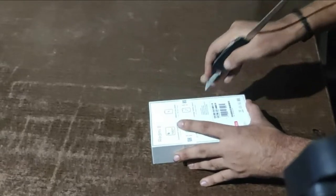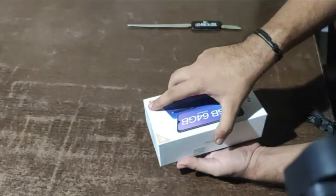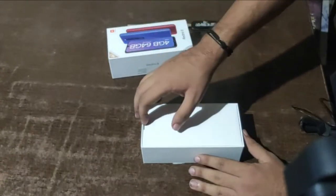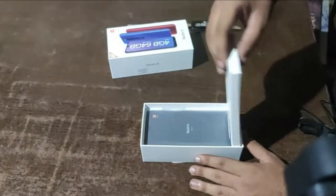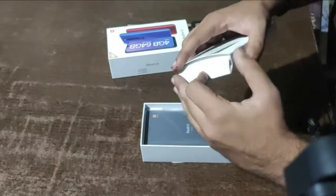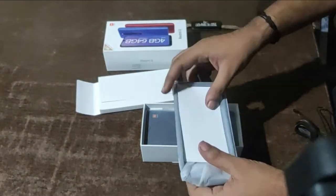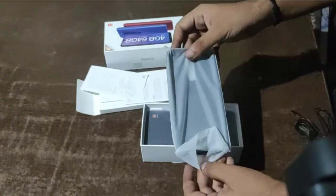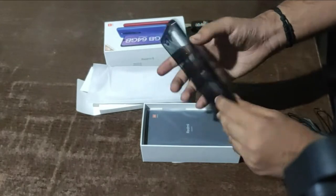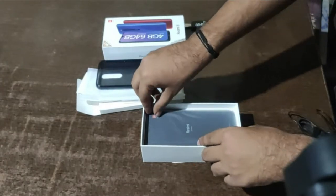First, cutting through the box. Let me just turn this around. I suppose these are the accessories — a manual and a cover. The cover seems good, quite flexible actually. And here's our phone.